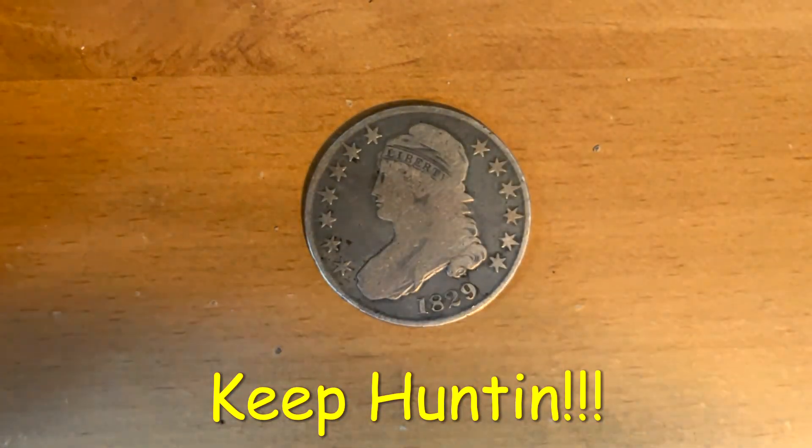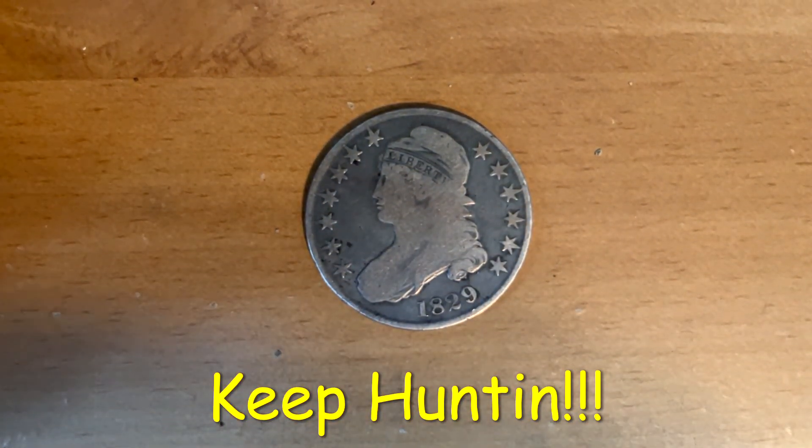Well, I hope you'll find this coin and many other rare coins in your pocket change. Keep hunting.